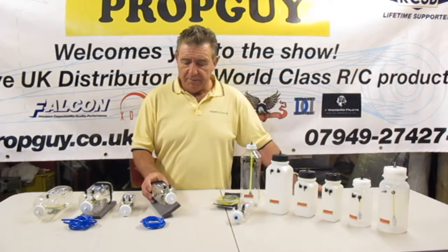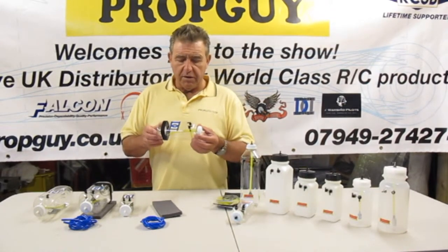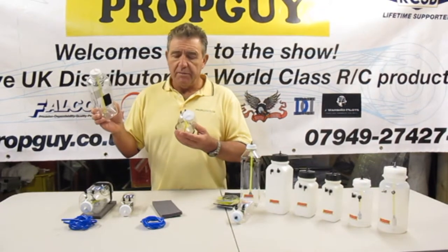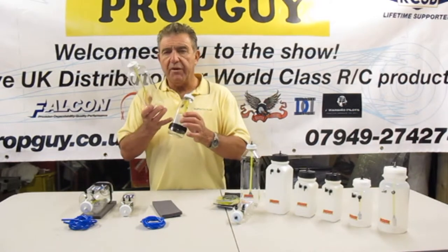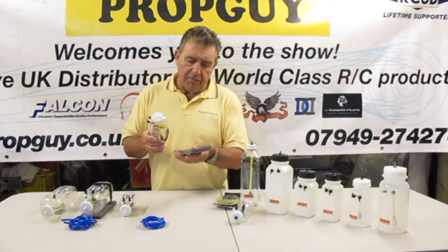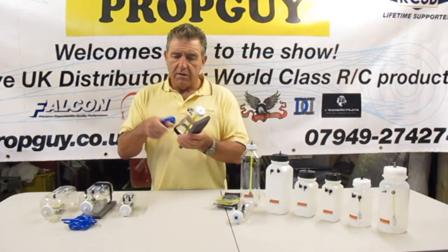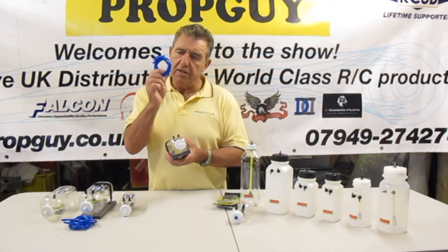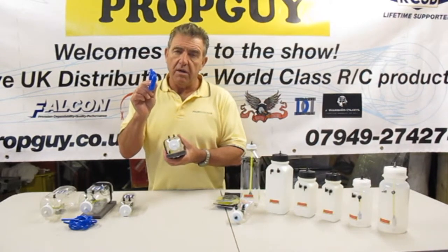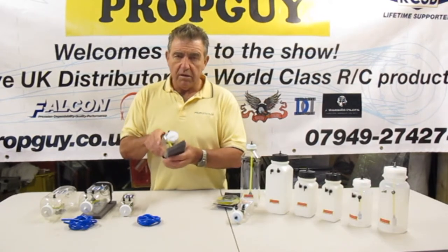This lightweight one is a favorite with 3D flyers where weight is paramount. Let's stick with the Dankle range first - these are principally for petrol engines, they're not suitable for glow. They will do petrol, and there's also a version for smoke oil. Essentially it's the same tank; the difference being instead of a felt clunk there's a metal clunk, because smoke oil has a higher viscosity. The kit comes with a foam mounting pad, velcro, and six feet of tubing. Inside the tank is genuine Tigon - a polyurethane hybrid fuel line which is heat resistant, so it will go straight to a muffler or silencer without needing butyl tubing.